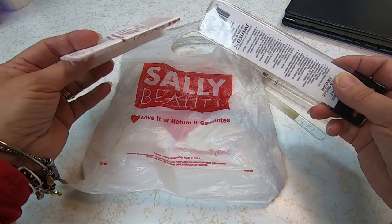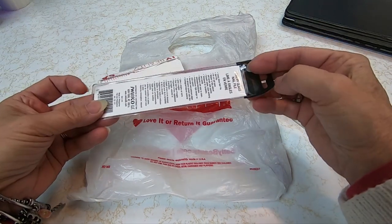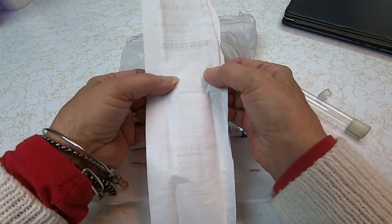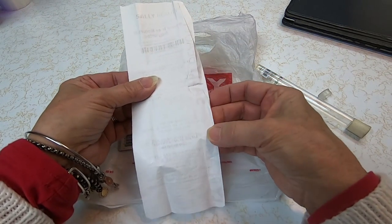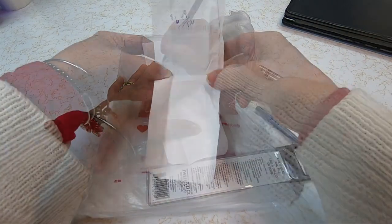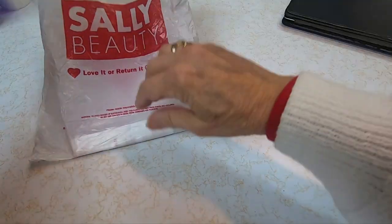And because I am a hairdresser, I get a discount. This one is a Swissco — it's a little bit different. They're not real expensive; I think I paid about $6.49. I better write that on there. And because I'm a hairdresser, I got it a little bit cheaper. That's what I have. I haven't had to use it yet, but I keep it in my purse just in case.